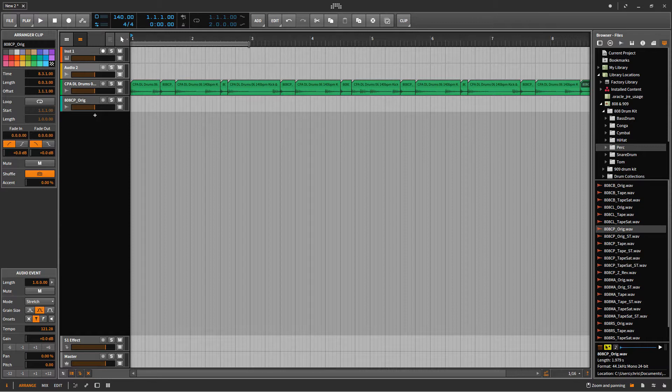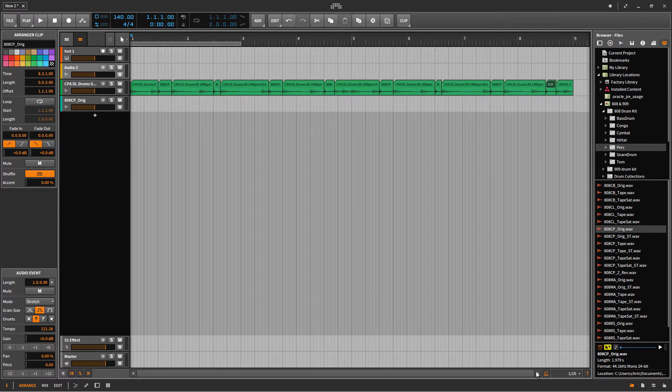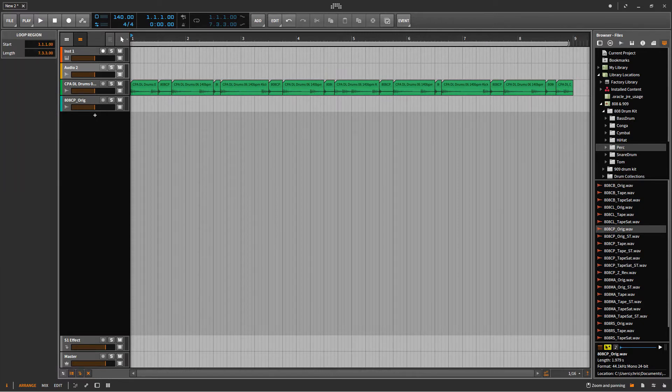As you can see, it now sounds differently because I've replaced the snares with the claps. I'm going to look for the older drum beat and then drag it over and play to see how it sounds like.